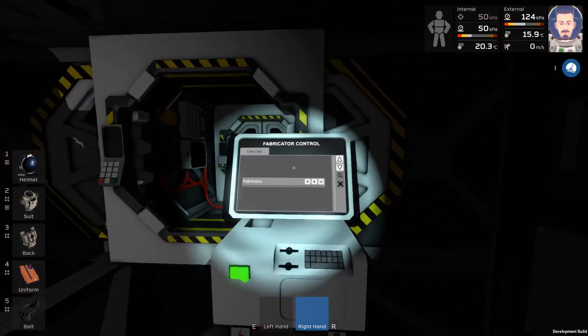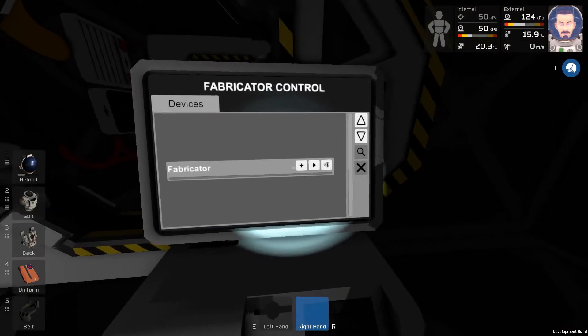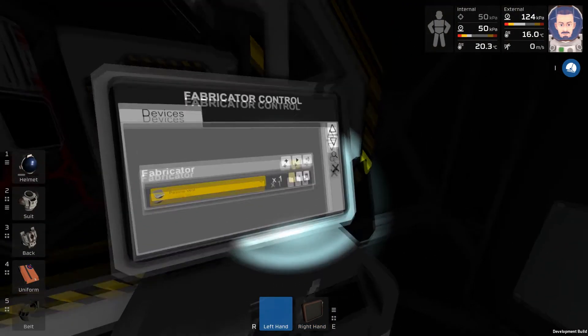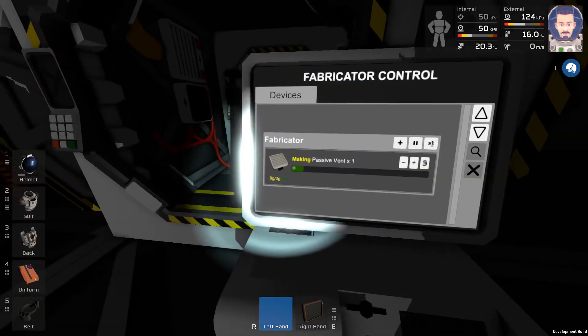Turn on the computer. Click the plus sign next to fabricator and then you can pick any item the fabricator can make. Press the play button to begin the crafting. The fabricator does need materials inside of it to function though.